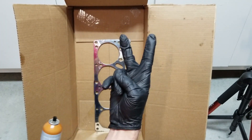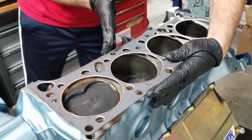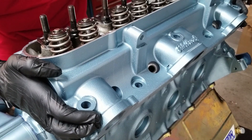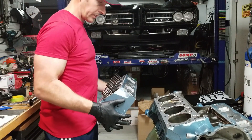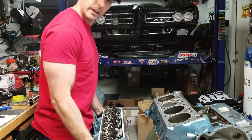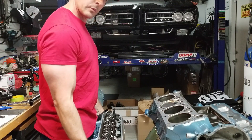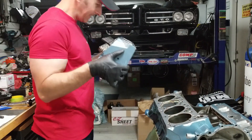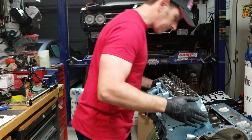We're just going to do two light coats. I guess I should put it the right direction. Don't get your fingers smashed. All right, passenger side head. Those of you in quarantine need a workout? I recommend three sets of 12.